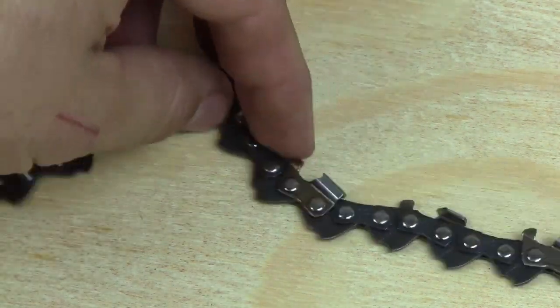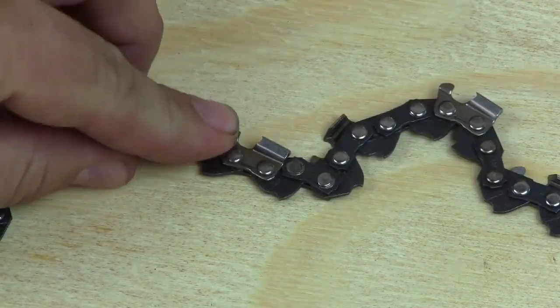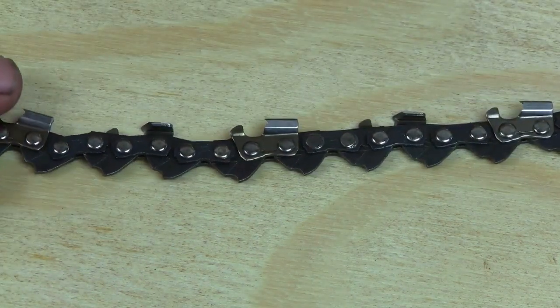The other thing to check is to make sure that the chain has plenty of flex and all the links roll freely. A lot of times if you get pitch into the links, they'll bind up. Simply cleaning the chain up will free it.